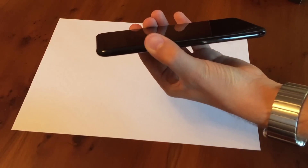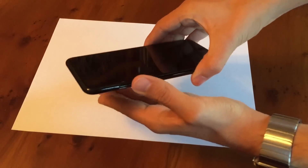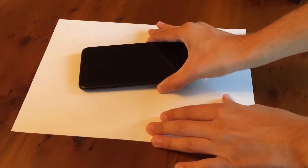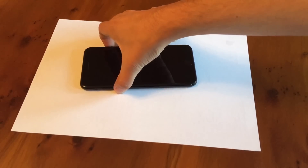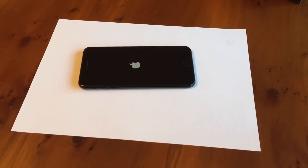There is my jet black iPhone. Yep, that's nice. So I guess now I have to turn it on. Here we go. And it's booting up.